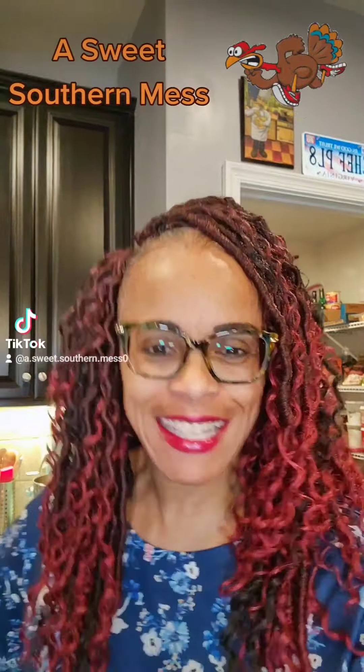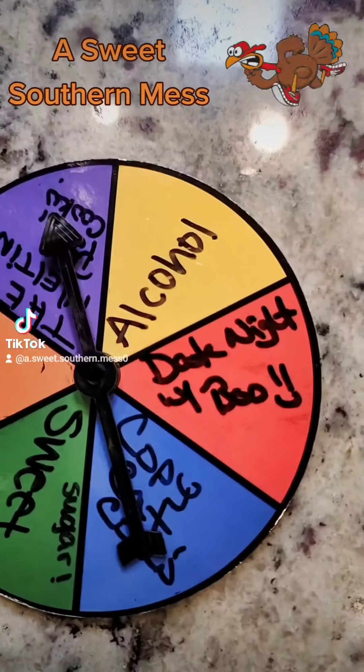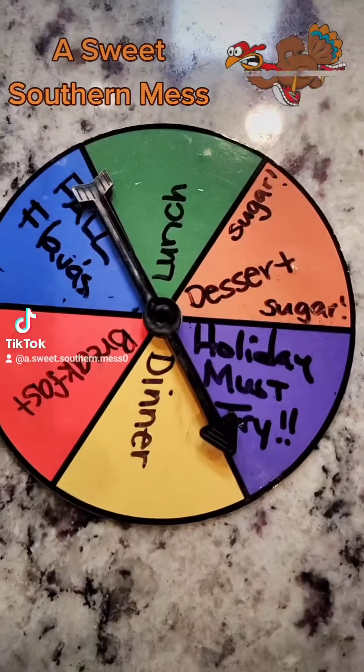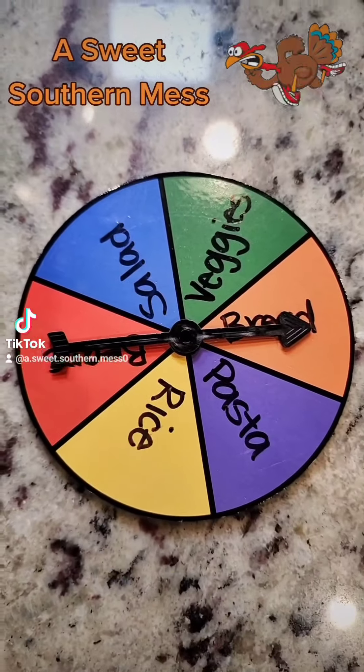Hey everybody, Shiftita here. Are you babies ready for the next wheel of meal? I certainly am. Let's get to spinning! I added a new category — let's take a look. Holiday must-tries, and cooking for two, date night with your boo. What we cooking? Holiday must-haves: protein — pork. Side of accompaniments: bread.